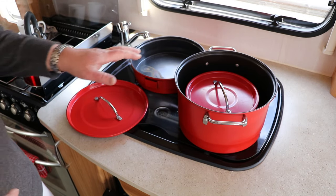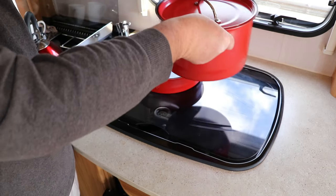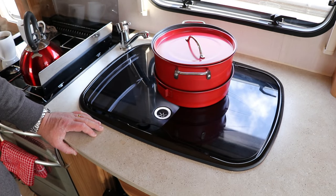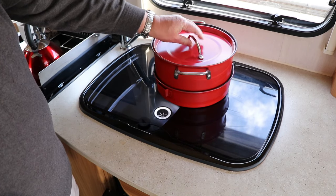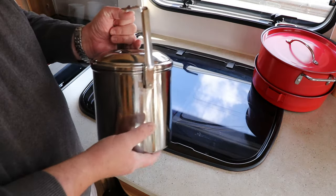The great thing about this set is it all piles into each other, and then it actually goes underneath the cooker when we're in transit. It works out really well for us, and this was an original purchase that we still use.